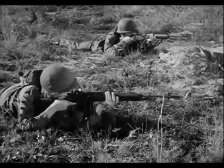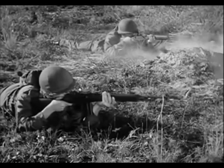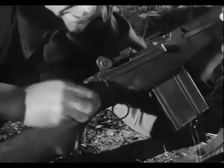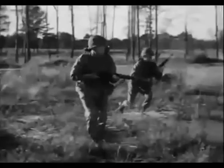The M14 rifle is designed for both full automatic and semi-automatic fire. In semi-automatic fire, each squeeze of the trigger fires one round. By turning the selector to full automatic, fire is continuous as long as the trigger is held back and there are rounds in the magazine.